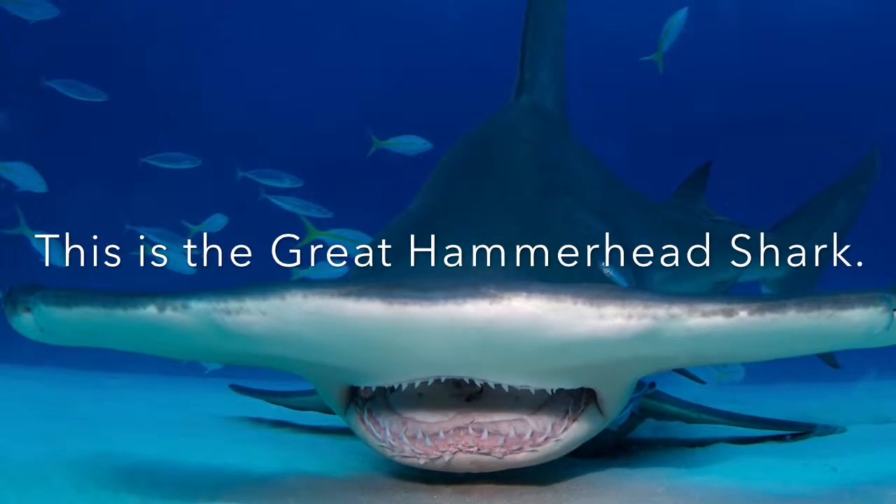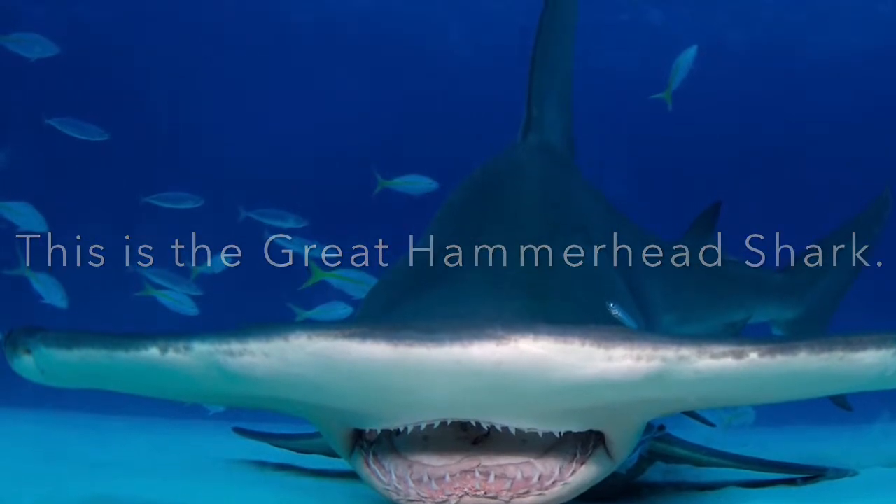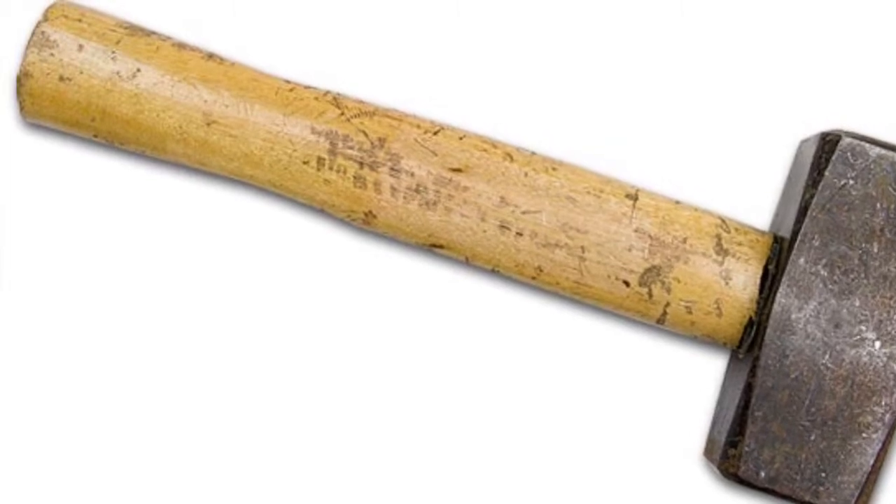This is the Great Hammerhead Shark. It has a wide, thick head with its eyes on either side. It gets its name from the shape of its head because it looks like a hammer.